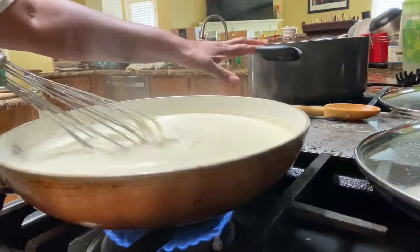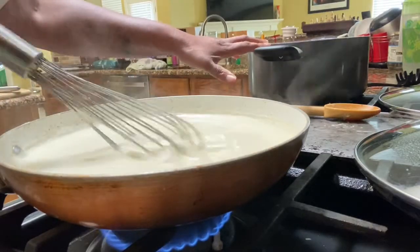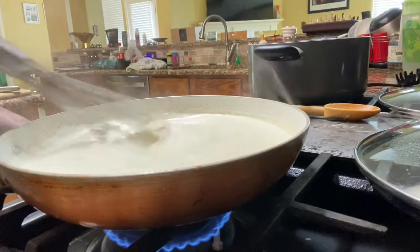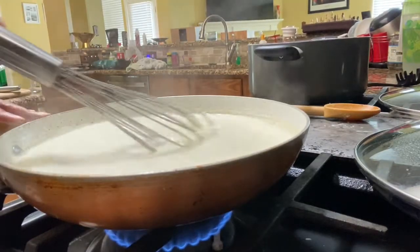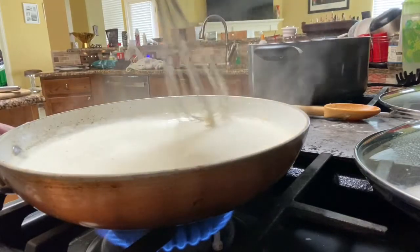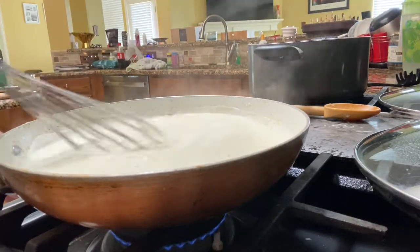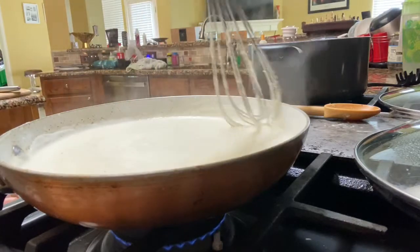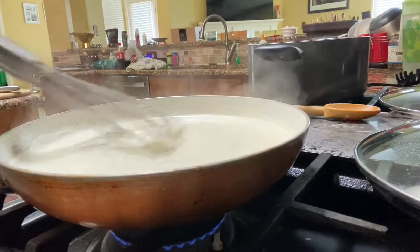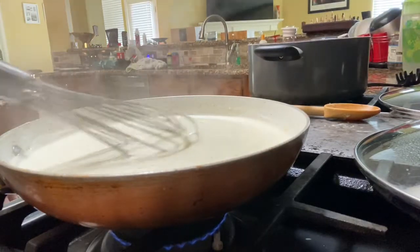Over here in this pot I have my noodles and the jerk chicken that we cubed earlier. Now that the Parmesan cheese is incorporated in the sauce, I'm going to turn my burner down to low and place the lid on it for about two to three minutes and let it thicken up. Then we'll come back and see what it's looking like.